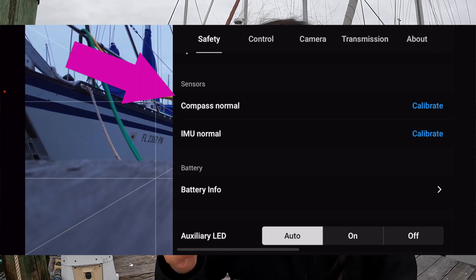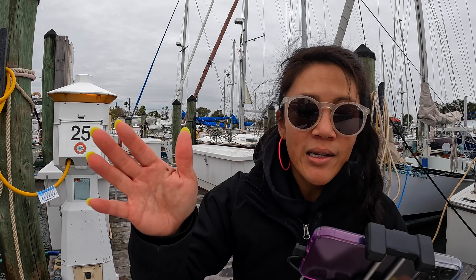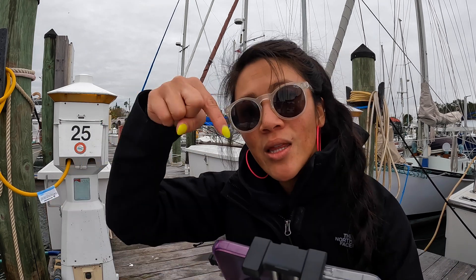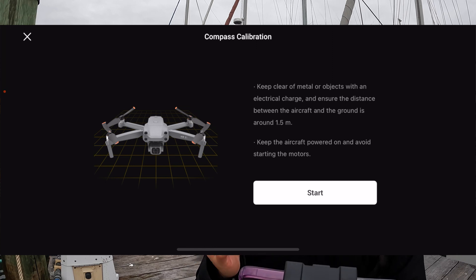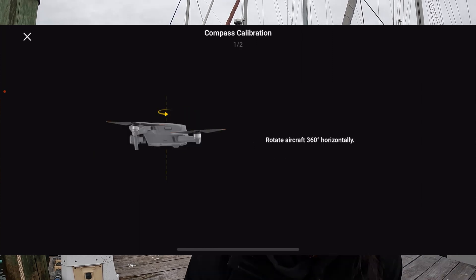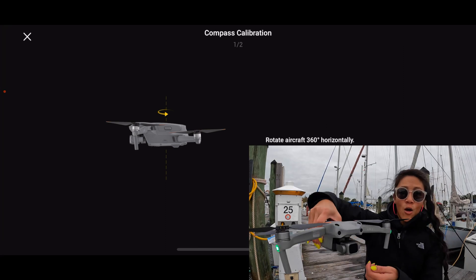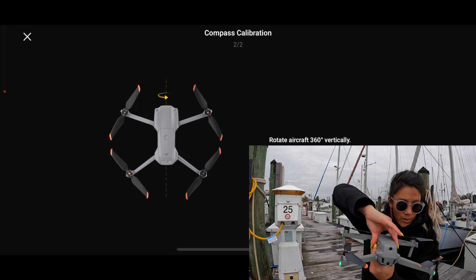Sensors — Compass — Normal — Calibrate. Click there. Sometimes your drone is already asking you to calibrate before you even try to fly, but if you don't have that message, this is where you go. After I tap calibrate, compass calibration starts and just like the picture shows, we grab our drone horizontally.